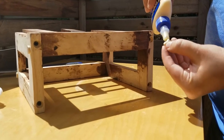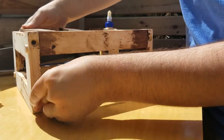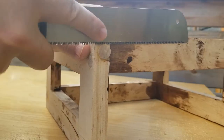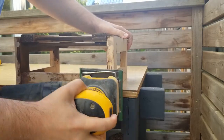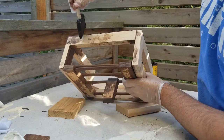Last but not least, to hide the screws we're applying wood plugs into all the screw holes. Small taps to make sure it's tight, then wiping off the excess glue, and once dried I cut them flush. Time for a final sanding and now for the final coat.